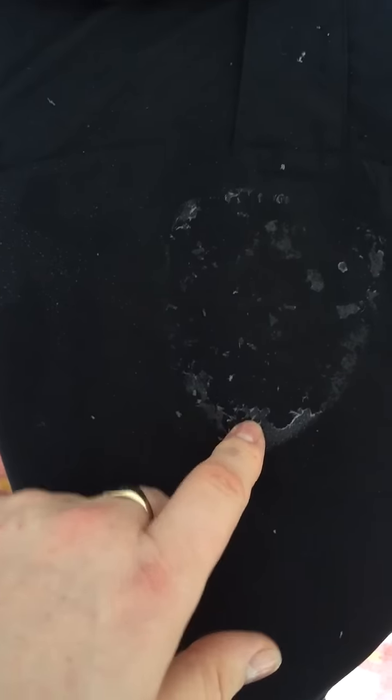Hi guys, this is just a quick video. This is an LAPD top where I'm taking some of the patches off. It's left some glue as you can see. This is just a quick way to explain how to take it off.